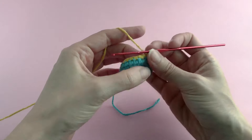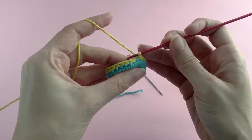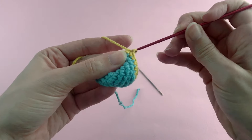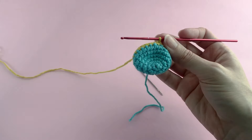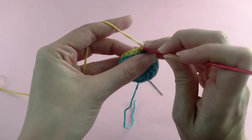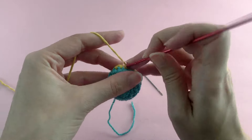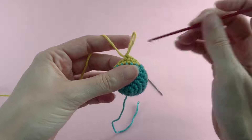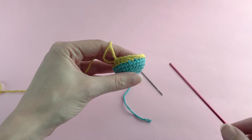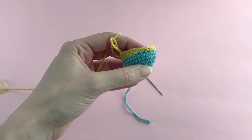Here I am at my last stitch. I will continue working single crochet in the first stitch of the row — no problem, very simple and easy. Continue working the round; I'll make a couple more single crochets so you can see the result and compare with the other ones. This is the most perfect one — when you work the second round you'll see even less.